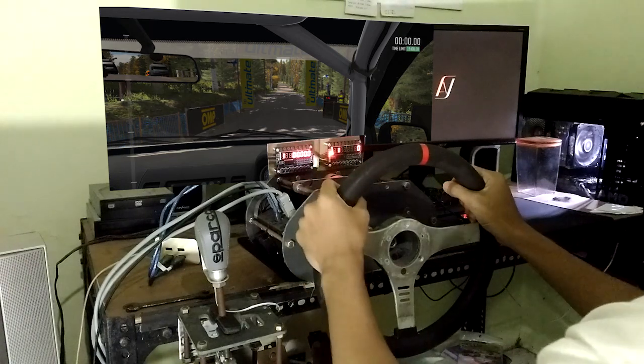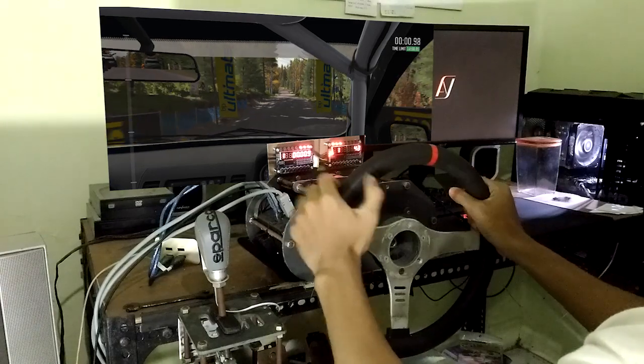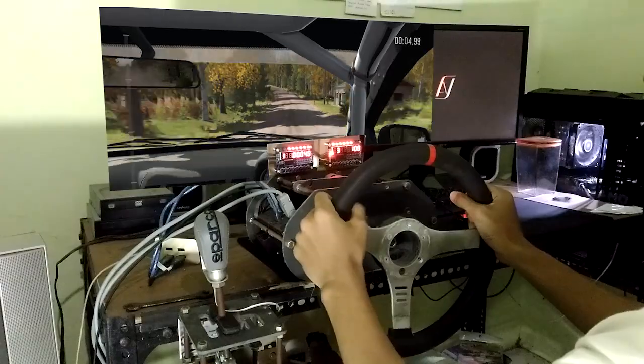5, 4, 3, 2, 1, go. And crest 100, past junction, left 6 over bump.